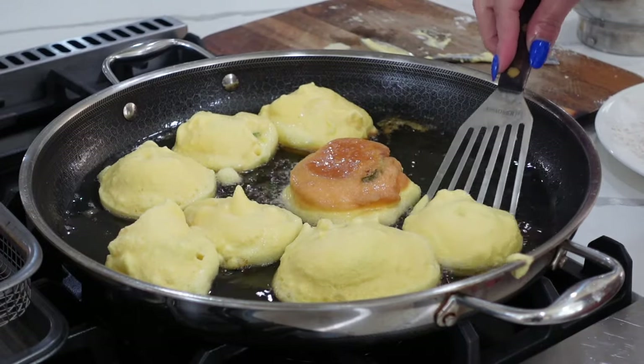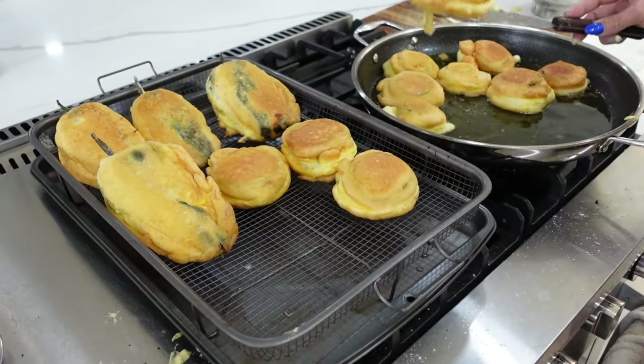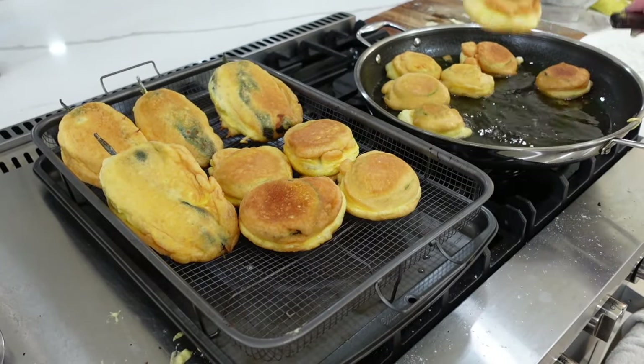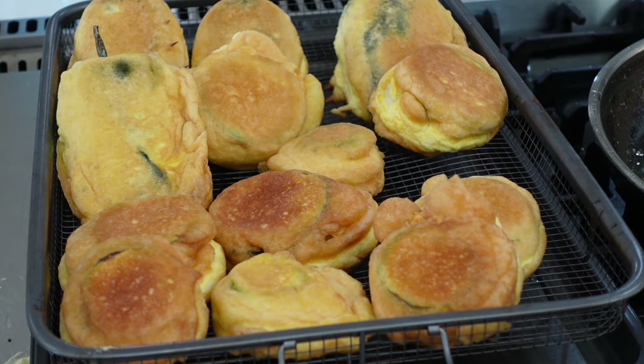You're going to shallow fry in an oil that has been preheated to a medium to high heat — it cannot be too hot and it cannot be too cold. If it's too hot your egg batter will burn, and if it's too cold all it's going to do is absorb too much oil. To make sure that they're nice and crispy on both sides, you're going to remove them and let them drain.